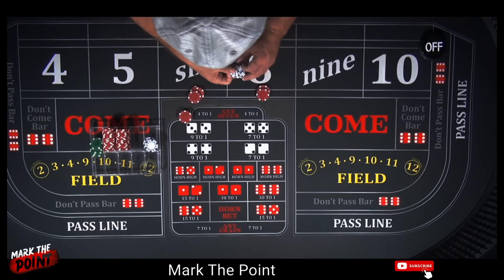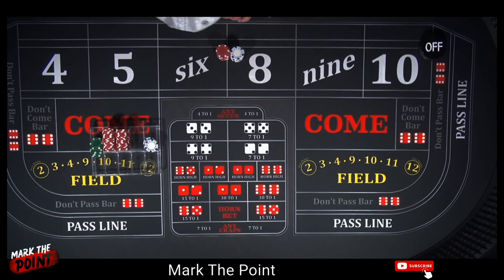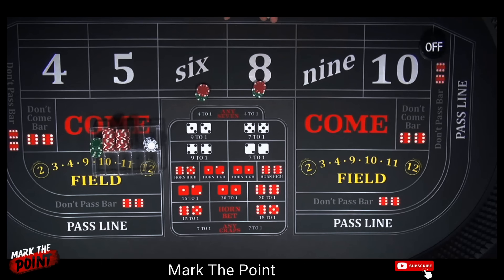Let me show you what that looks like — $60 together. So now you're going to have a $30 bet on the 6 and 8. Your $36 becomes $30 each on the 6 and 8. Hit number 2: each of these $30 place bets is going to pay $35.